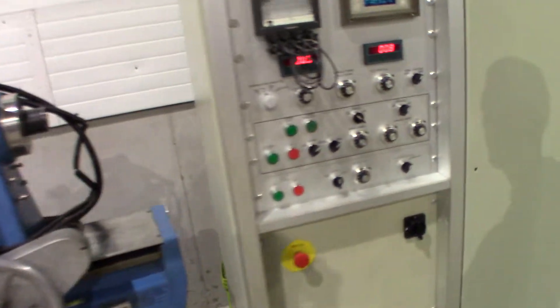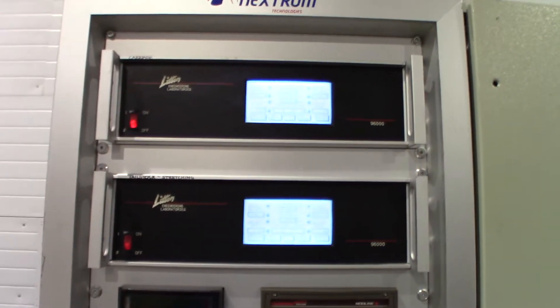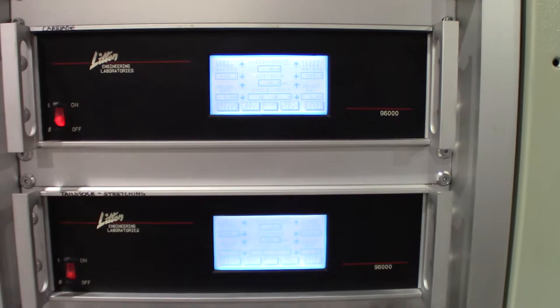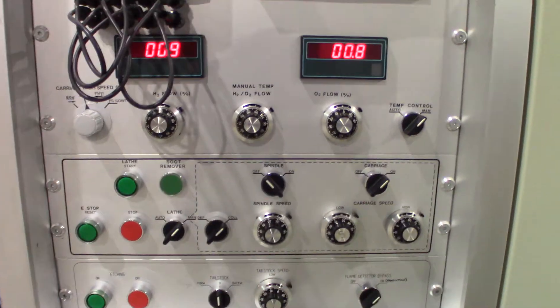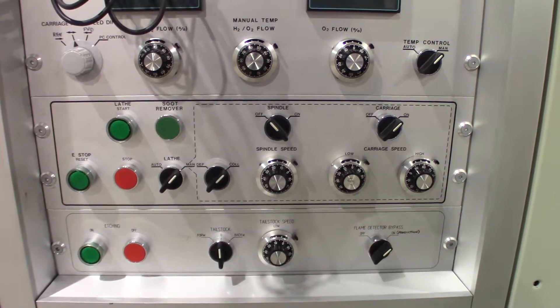We'll go over here to the control panel and look at some of the functions. Up top you have two Litton lathe controllers. You can operate most of the functions from these controllers, or you can operate some of the traversing features with the push buttons and selector switches.